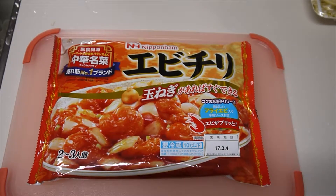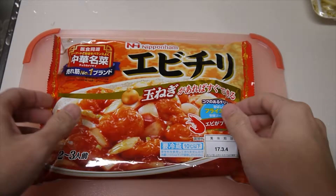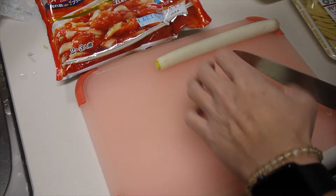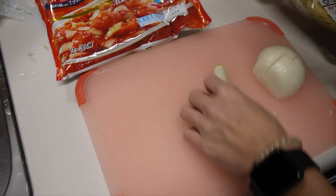Today's not really cooking is Ebi Chili. Today I will make a Chinese food: shrimp with chili sauce.